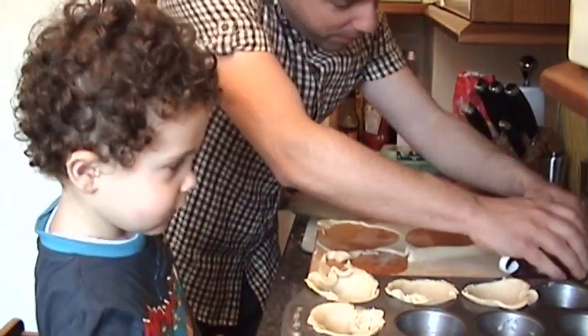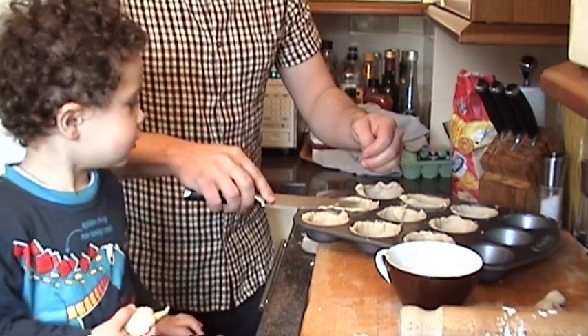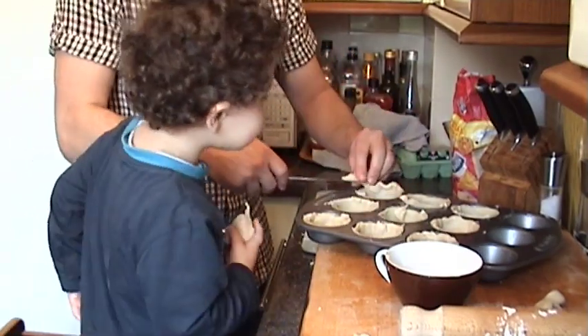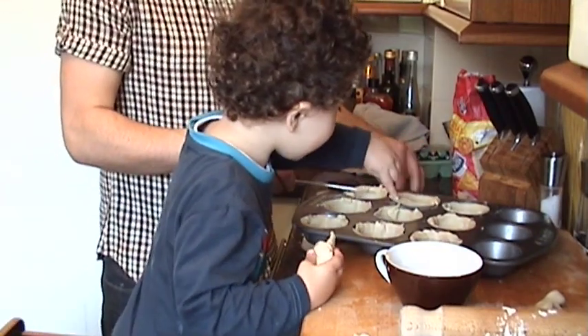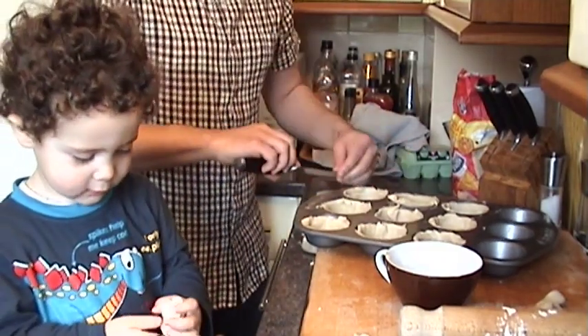Should I just carry on and cut up the pastry while you do that? Who chopped this one up? Who chopped this one up with their fork? Me. We'll call that one the Archie one. More holes — who made holes in that one? Me. We'll call that one the Archie one as well.